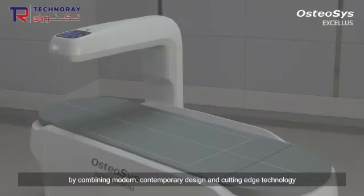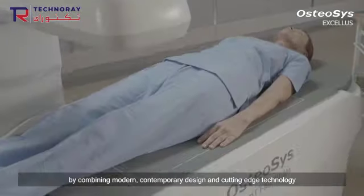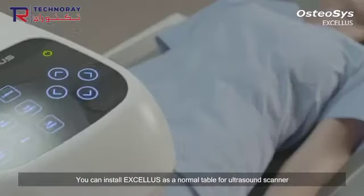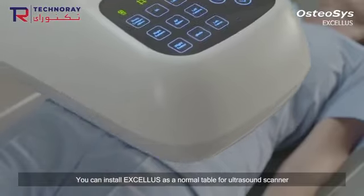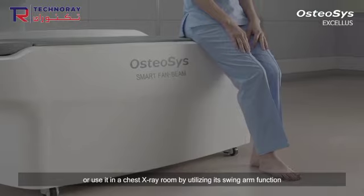We enhance both the beauty and convenience by combining modern, contemporary design and cutting-edge technology. You can install Exilus as a normal table for an ultrasound scanner, or use it in a chest X-ray room by utilizing its swing arm function.